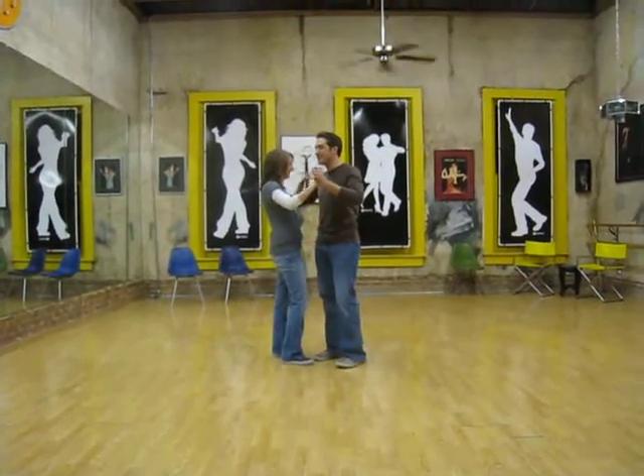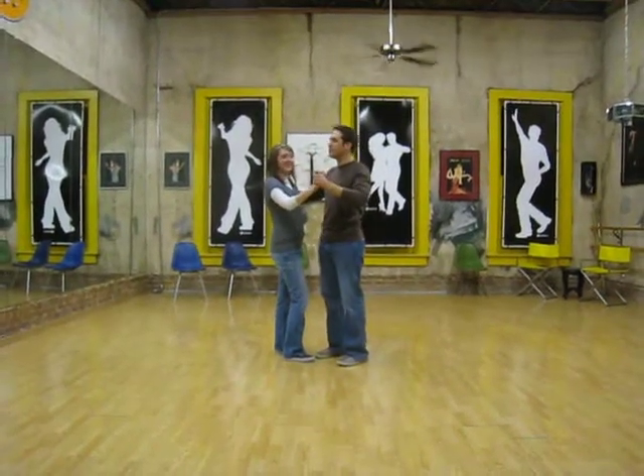Okay, so we're going to start with a rumba. This is our rumba at nightclub two-step class.